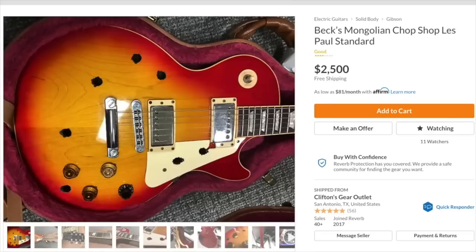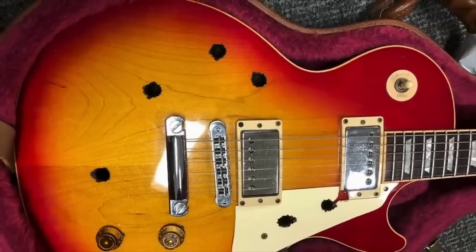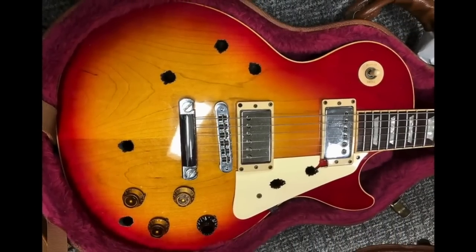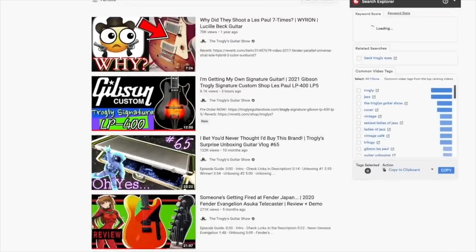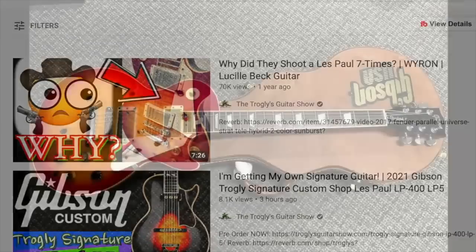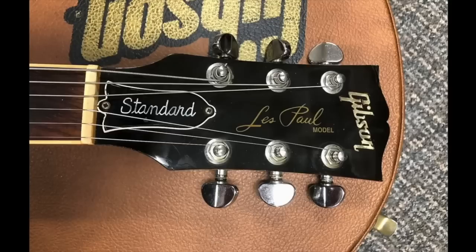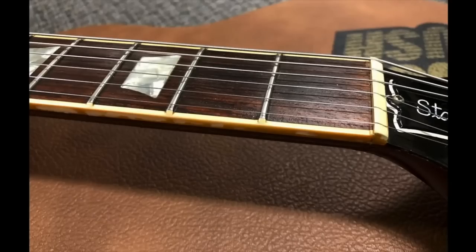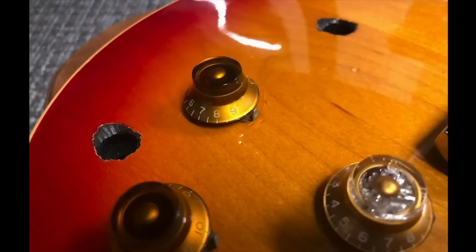Next up, the Beck Mongolian Chop Squad guitar showed up — somebody modified it to look like it would have been shot, just like in the anime. I think this is the same guitar I already did a video on, explaining why there are seven holes in it and the story about Lucille. I remember this guitar being for sale in Japan for about $1,500, which I thought was a fair price. This guy bought it, had it about a year, and now he's selling it listed at $2,500.